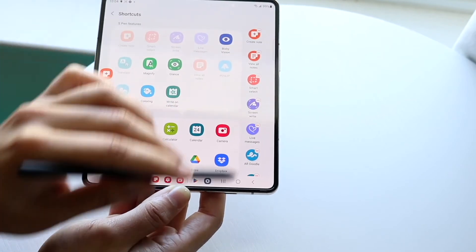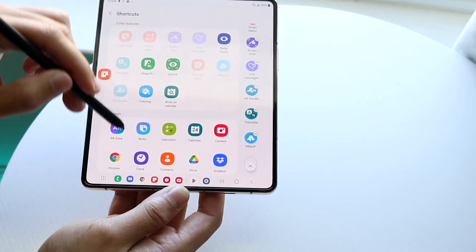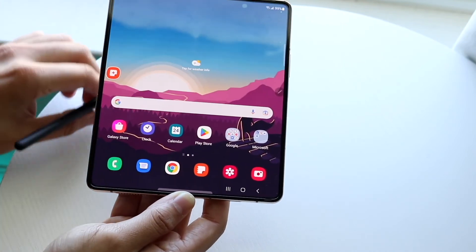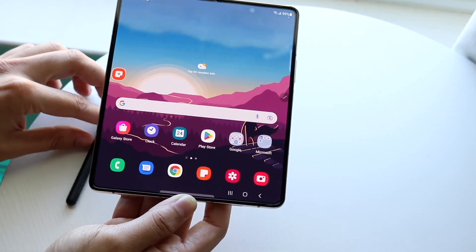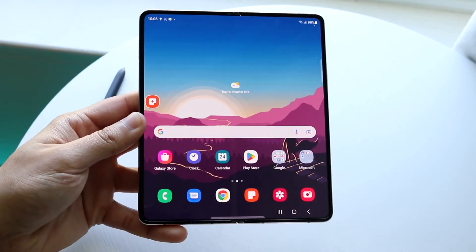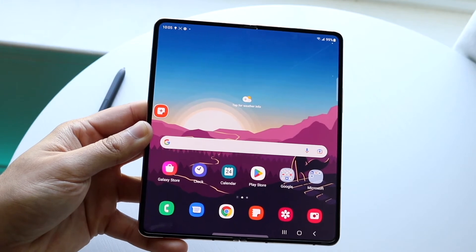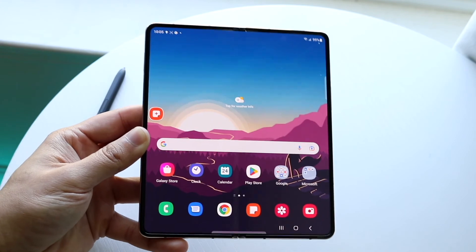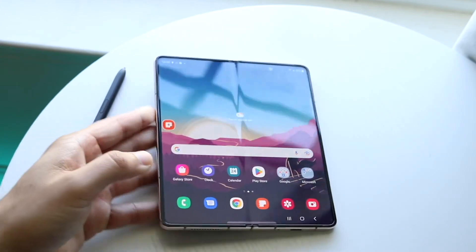You can click 'Add' to add certain features to your S Pen and customize all sorts of toggles. The S Pen works like any other stylus but with a bit more capability. That's a quick breakdown on how to use the Samsung Galaxy Fold — the S Pen, cases, folding and unfolding — there's tons of cool stuff.